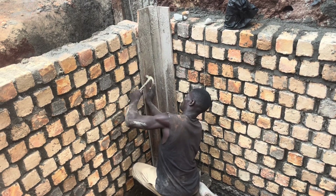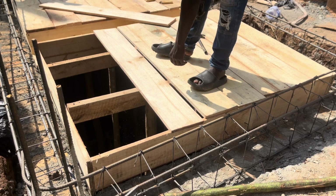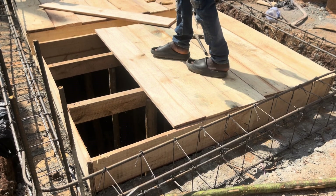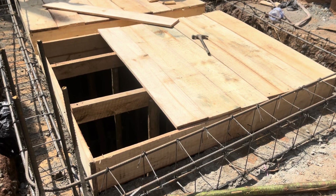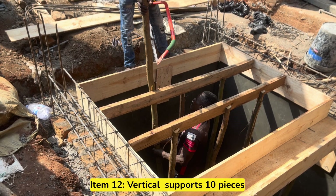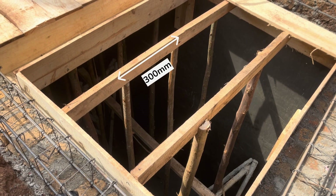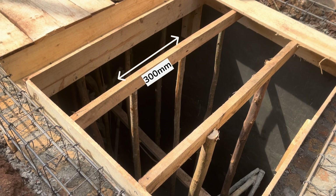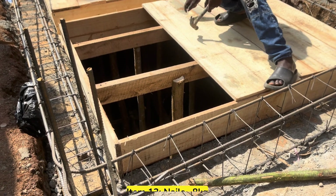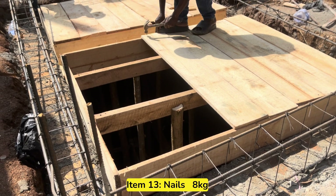This includes formwork for the columns, the mid ring beam, and the top slab. We reused some timber from the columns on the top slab. We also bought 10 vertical posts to support the slab, maintaining a spacing of 300 millimeters or one foot maximum between posts. The next item to buy is nails — we bought 8 kilograms of nails to support the formwork.